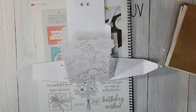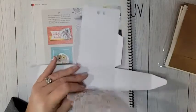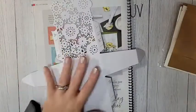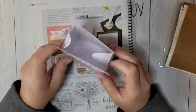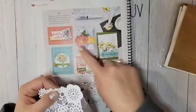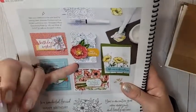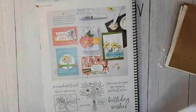The next one is the Delicate Details Treat Boxes. It's $11.50 and you get eight boxes. They come in a big 12 by 12 package. They already have adhesive, so basically all you have to do is fold them up on the score lines and adhere them — and you have an adorable little treat box. This is definitely one of my favorites.